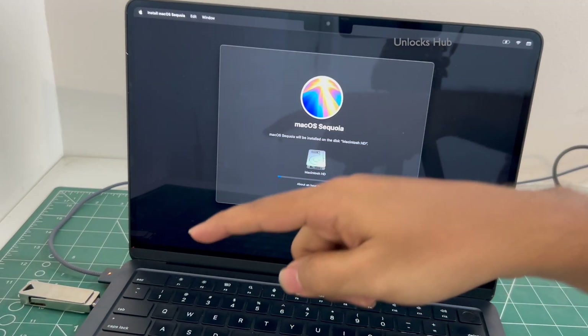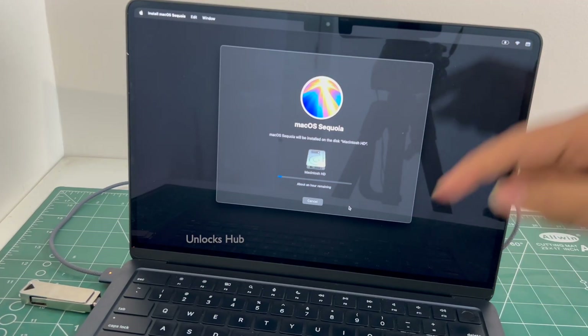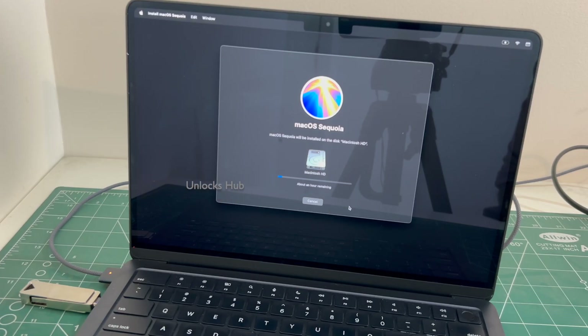If you wish to buy the Unlocks Hub USB configurator files, copy the email address given in the video description and email us right away. We are not available on Instagram, Facebook, Twitter, Telegram, or any social media applications. We are available on this YouTube channel and the email address given in the video description only. If you have any doubts or questions, you can ask in the comment section.